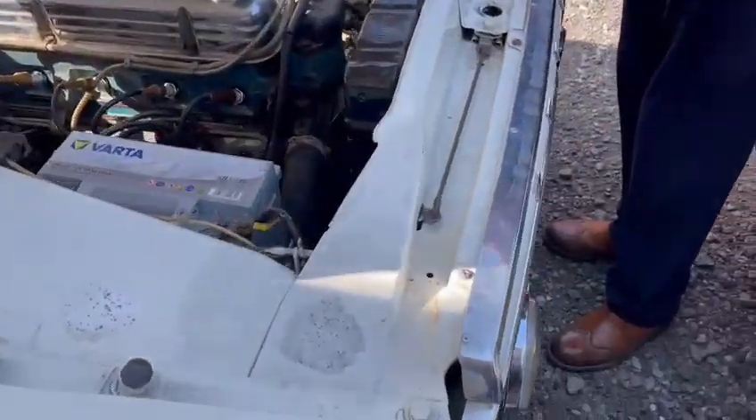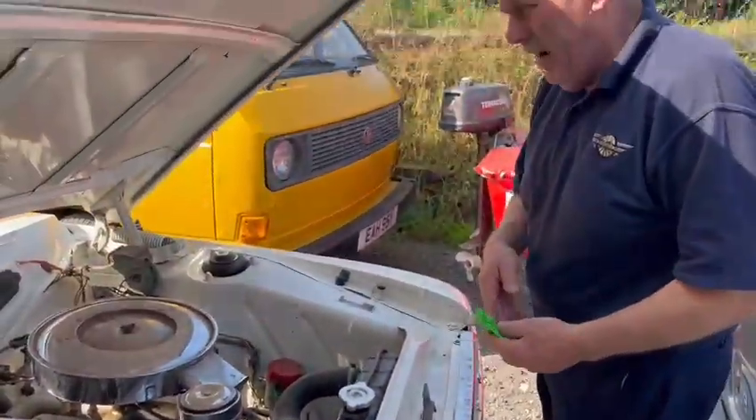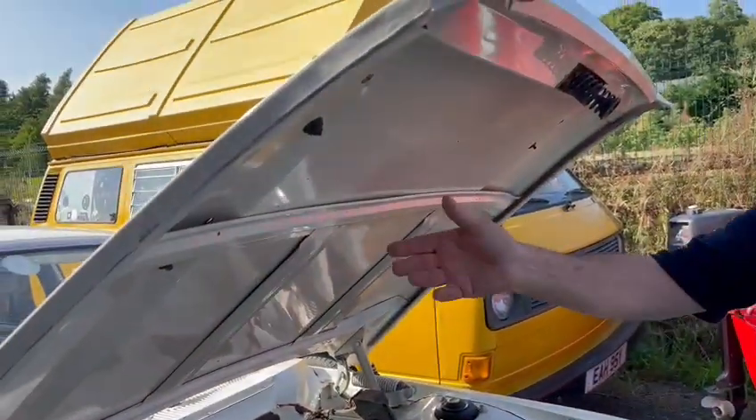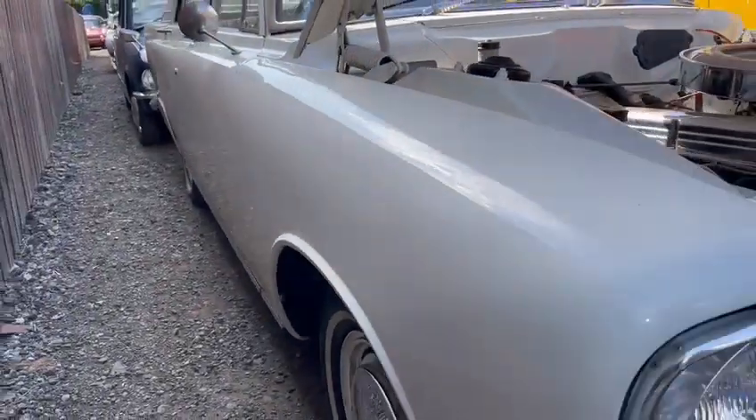One or two little bits have been touched up here, but it's nothing really. You could blow them bits in with a bit of ermine white and it would be absolutely stunning. Look at the underneath of the bonnet and such. Really, really straight car. It looks real straight down the body.